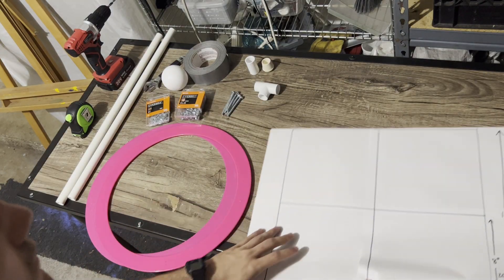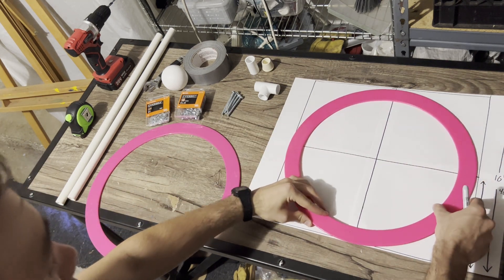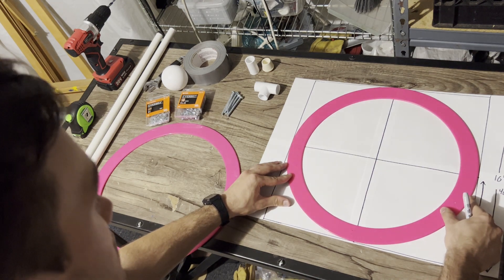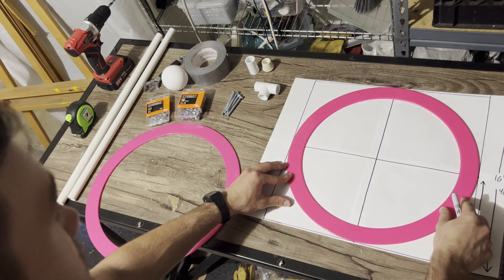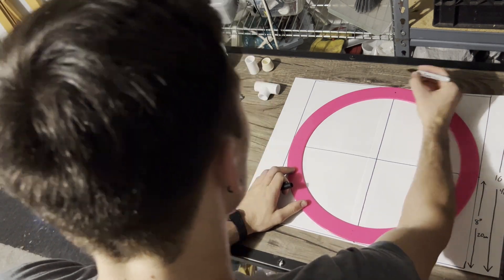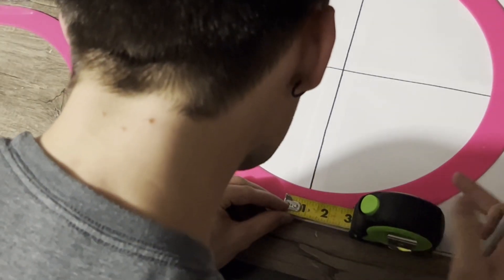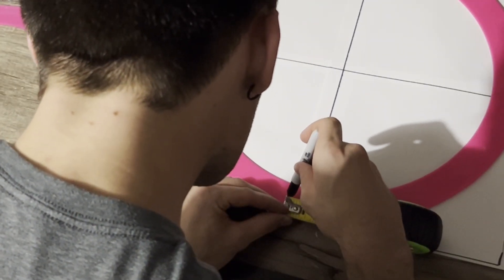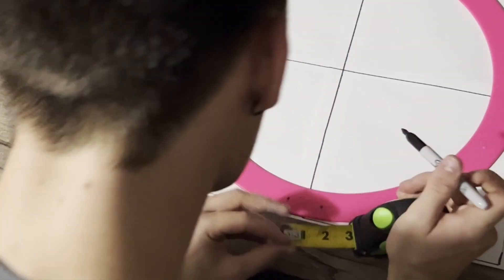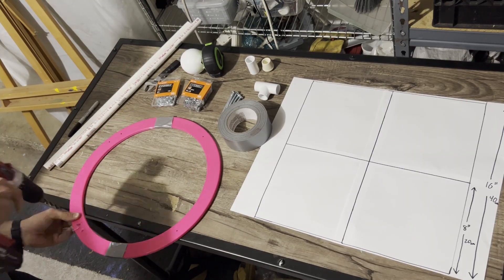First you'll need to mark the spots on the ring where you're going to drill. I went ahead and made a paper template to help mark the positions since they can be a little bit hard to eyeball. This is just a 40cm by 40cm, or about 16 inch by 16 inch square, divided in half both ways. Mark the rings at three of the intersections, and then at the bottom make two marks that are about an inch and a half apart, or about three quarters of an inch from the center where the line would intersect. You can then tape the two rings together so that they don't separate, and then drill through all the markings with a quarter inch bit.